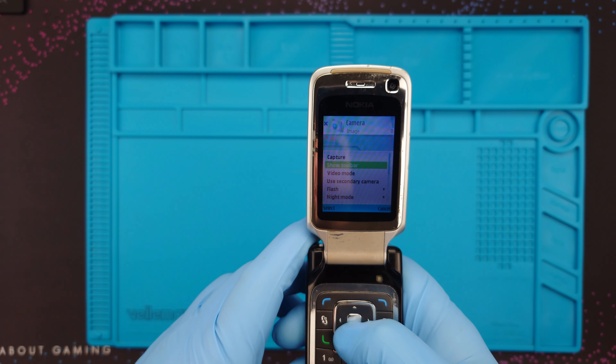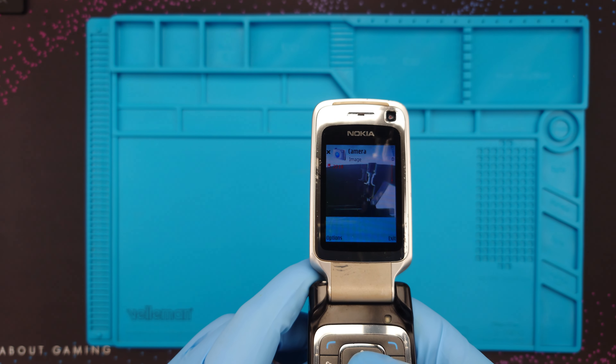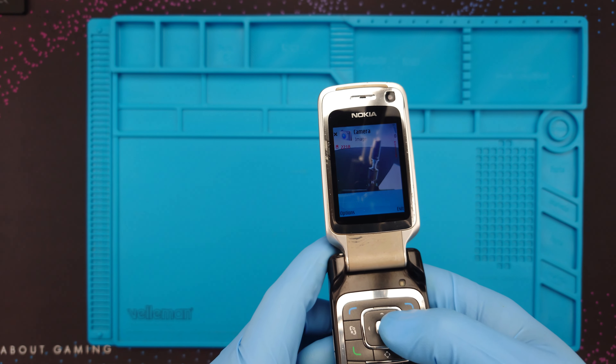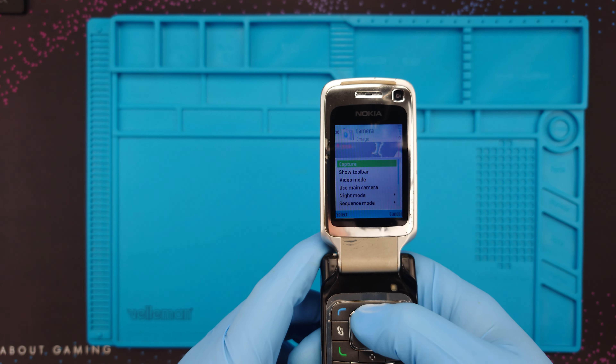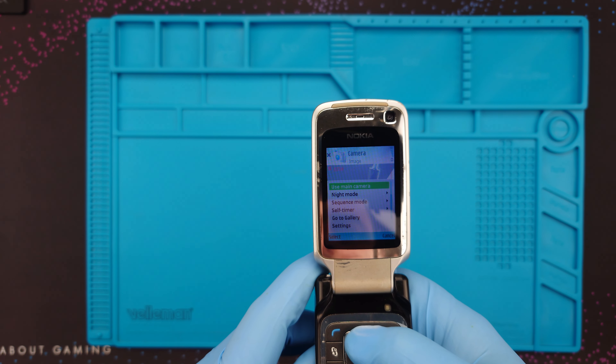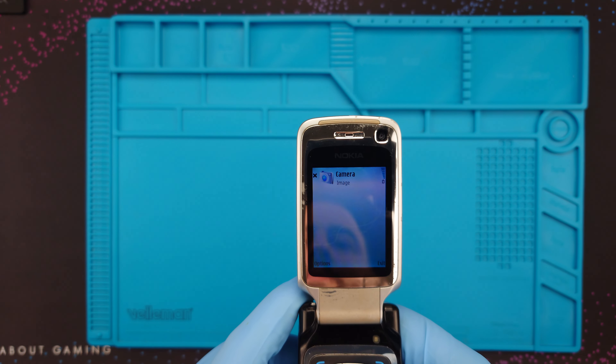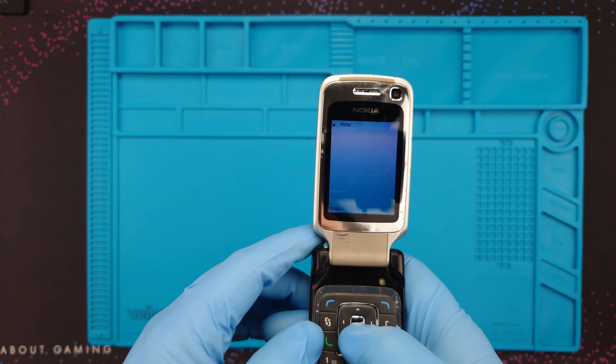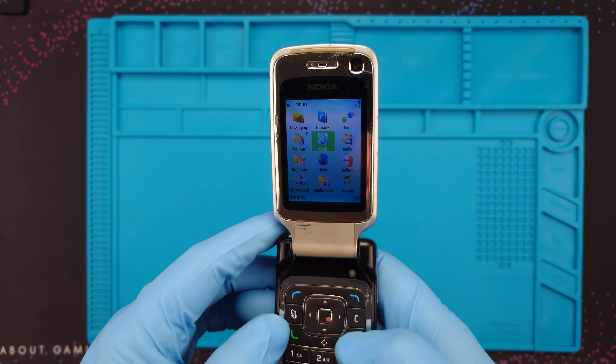Now let's switch to the front-facing camera, or secondary camera as it likes to call it. Hello. Main camera. It's a Symbian device. Anyway, let's not waste any more time and get into it.